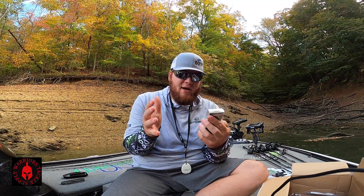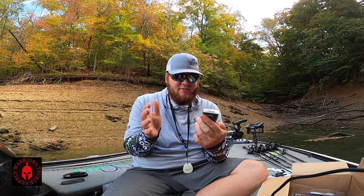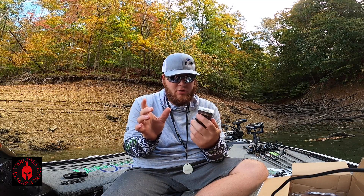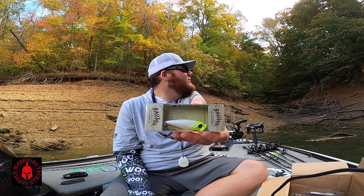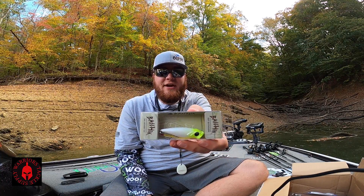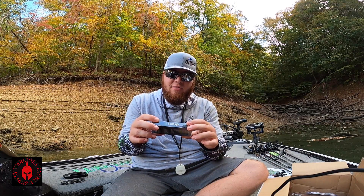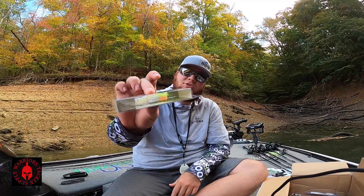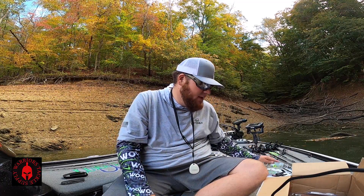The next bait is by Bass Hick. It is a cute, cool little popper style bait. Real little popper. It does have a feathered treble hook on the back with a little chartreuse and orange. I like it a lot, really nice bait.